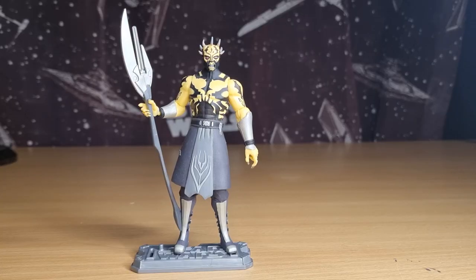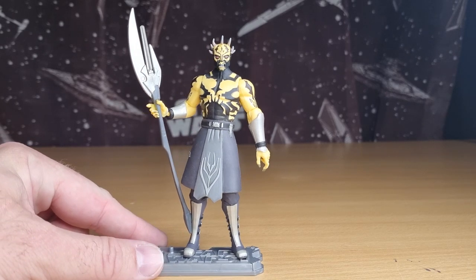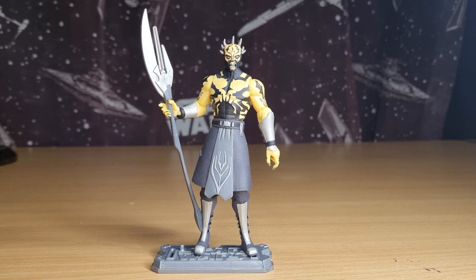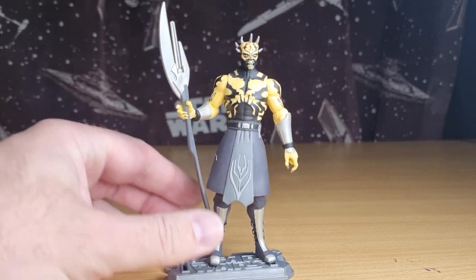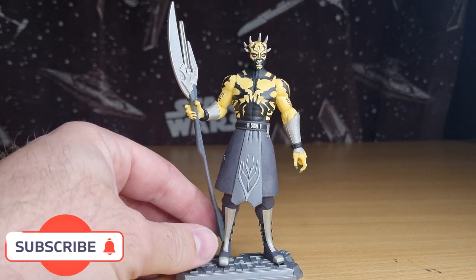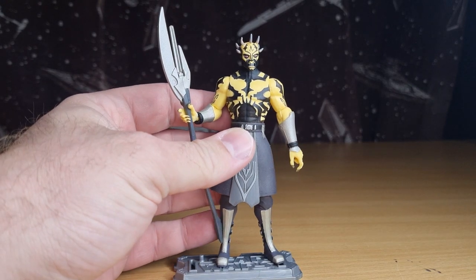Hey Star Wars fans, action figure collectors, welcome back to another episode of the Clone Wars Thursday Throwback. We're looking at Savage Opress this time. This one goes out to the Metal Jedi — he was a guest on my live stream this past weekend. I didn't have anything lined up for this weekend and he put out a request for Savage. Funnily enough, at the time of this figure's release, I believe I was one of the first — if not the first — on YouTube to do a review on this guy, which was exciting.